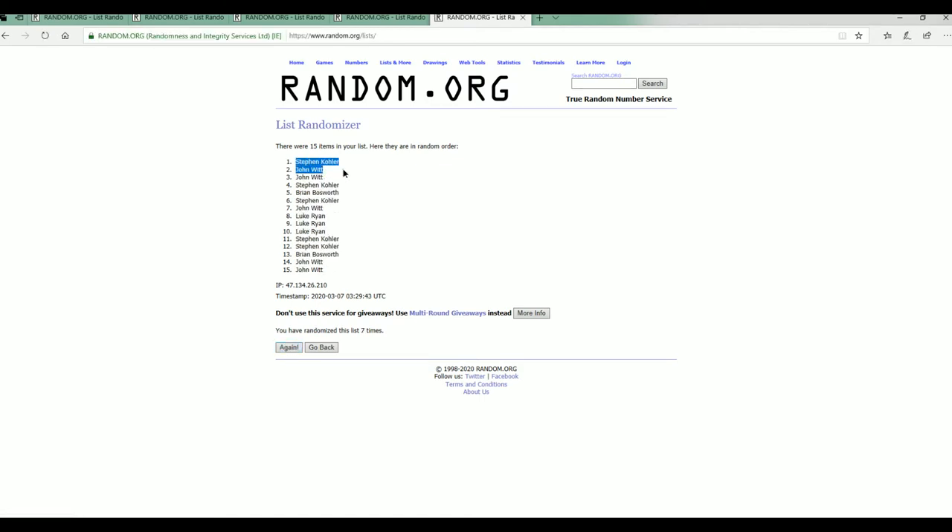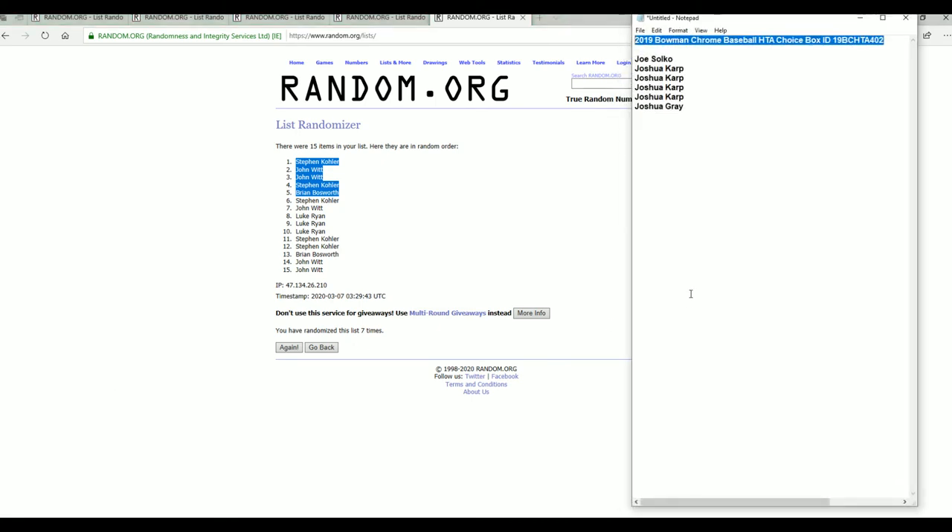Stephen K, John W, and Brian B — you guys will join this group right here, that's filler A. And again, when 402 breaks, the order will say 43 but it's 402, okay, 402 B. Thanks guys.